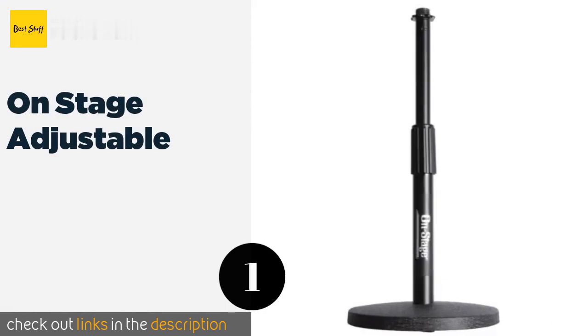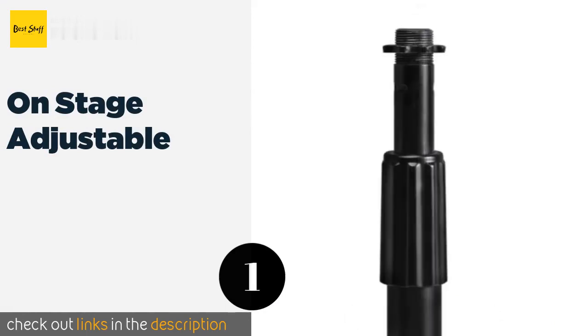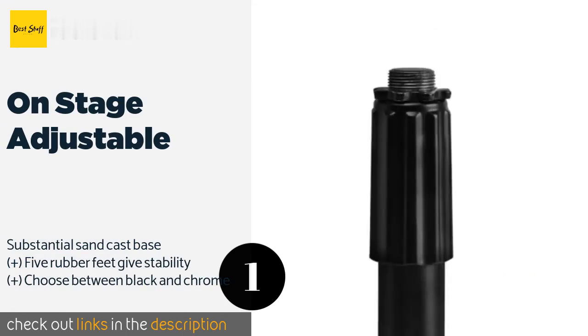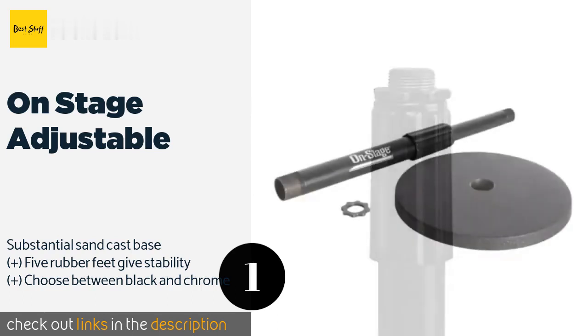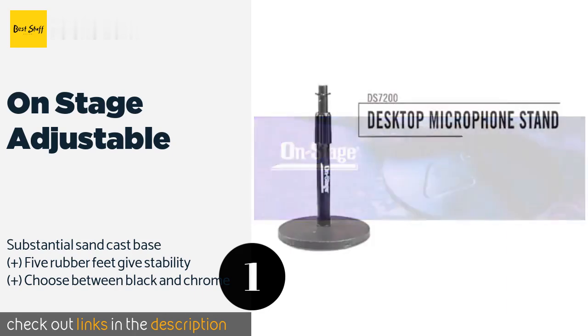The first product on our list is the On Stage Adjustable. It ticks all the boxes since it is inexpensive, compatible with industry standard screw-in mics, and easy to assemble and use. It's also heavy enough that you won't find yourself accidentally knocking it over. This product is available on Amazon for $16.